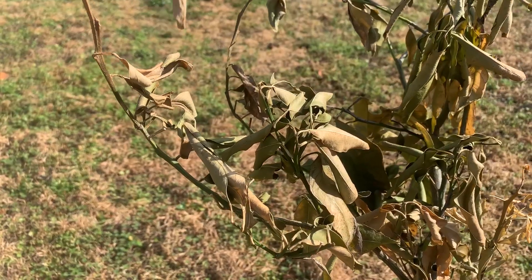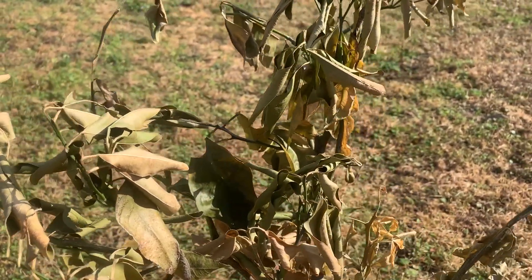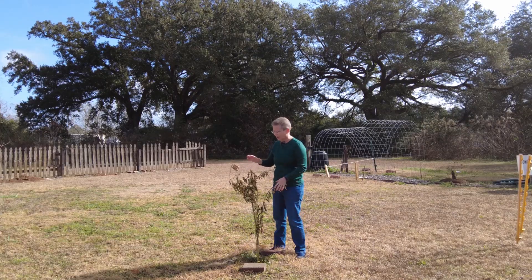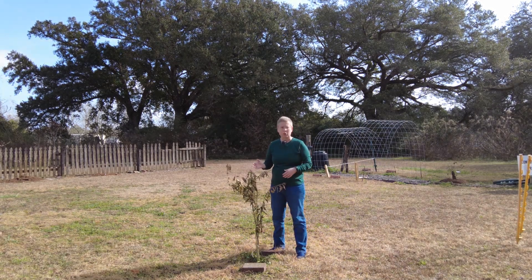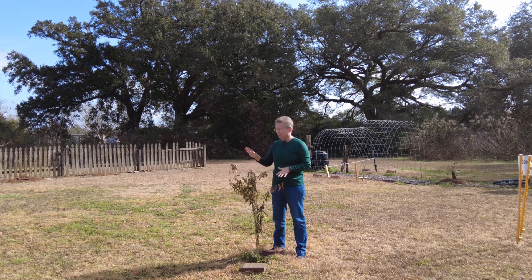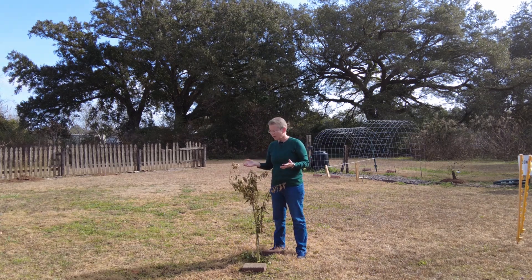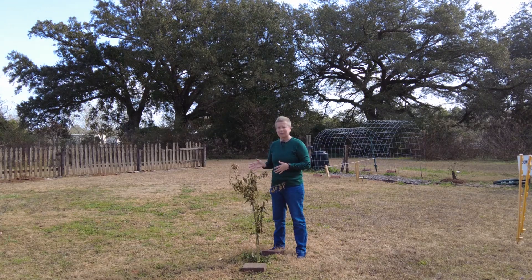This is a young sugar bell mandarin hybrid and I did cover it, but because it was young it really sustained a lot of damage from the cold. We really want to do something right now with these plants because they look so bad, but we really just need to take a break, let the plants adjust, see what's going to regrow as we move into spring and into summer, and then we can make a decision about any pruning that's necessary.